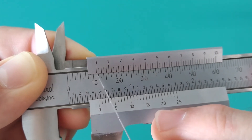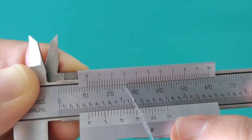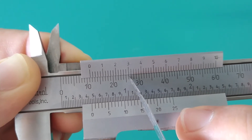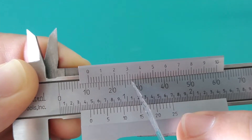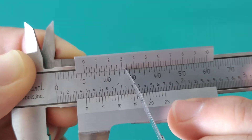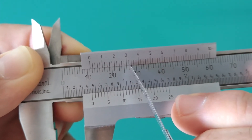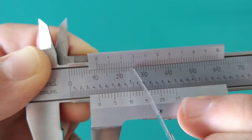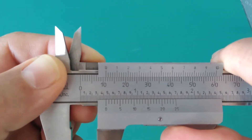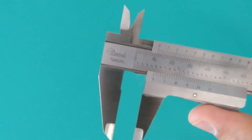So far we're looking at 11.3 millimeters, and we could more precisely say 11.32 millimeters. That's our reading. Let's take another example.